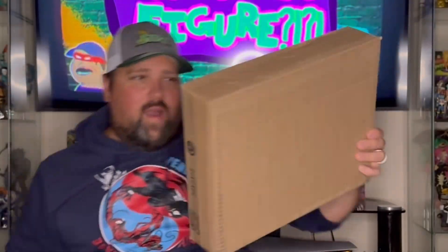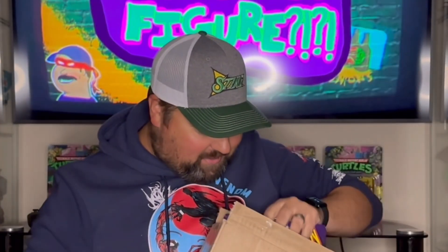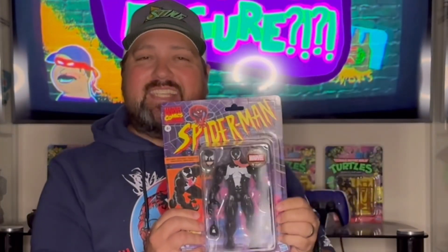A few minutes later. Alright, here we go. I did get something in the mail. It was addressed to me. Let's see what it is inside here. And it is... oh, it's this guy right here. Venom from Hasbro's Marvel Legends.